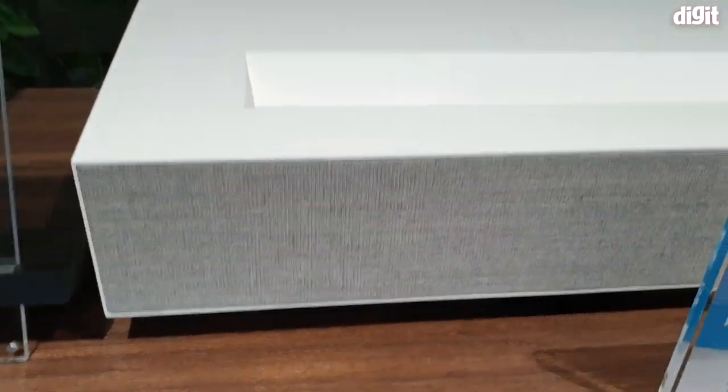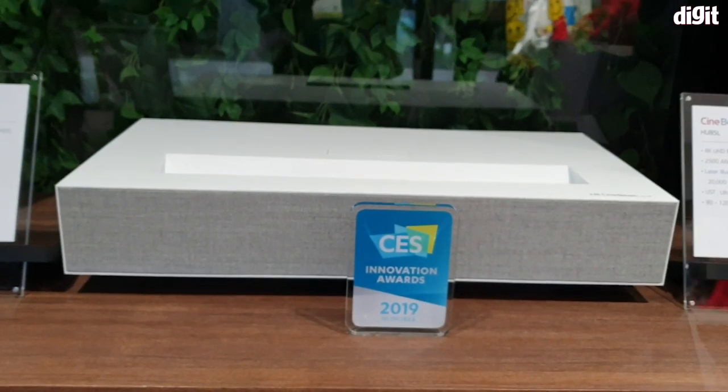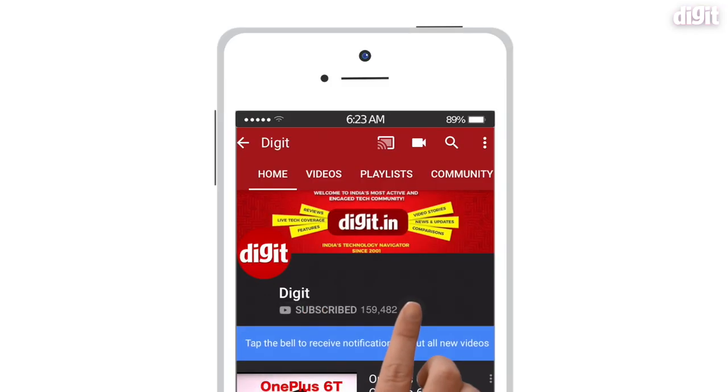So that's a quick look at LG's Cinema Beam laser 4K projector. It's a short throw projector and should be available in the market sometime later this year. Thanks for watching, and if you liked it, make sure to hit the like and subscribe button.